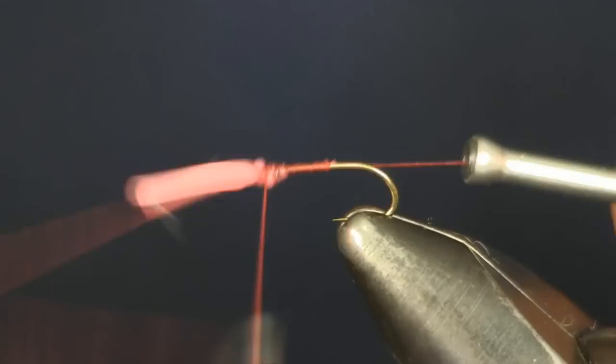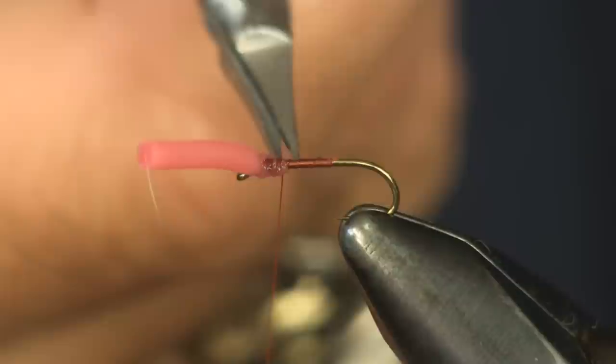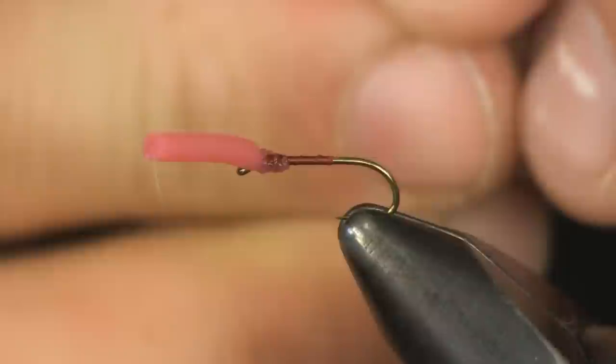I'm just going to put a whip finish on here. I'm going to put a picture on here for you — the nice brown trout I caught the other day. It's fall here while I'm tying this, and man, I caught a beautiful spawning-colored brown trout on it. I'll show you a picture of it.